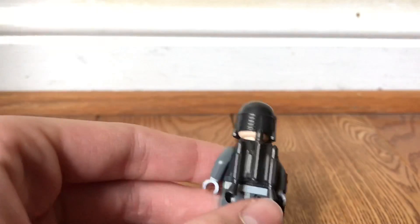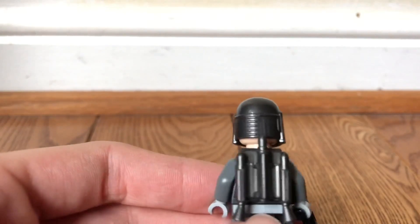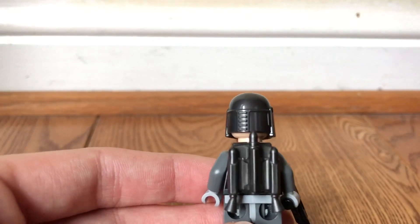So here's the figure. On the back you just have the normal jetpack piece, which is a nice piece. I like it — it looks pretty cool. I like this a lot better than their other jetpacks.